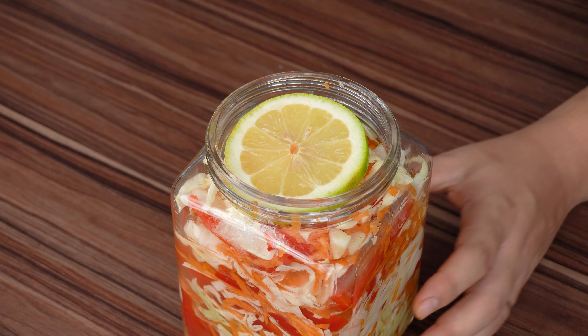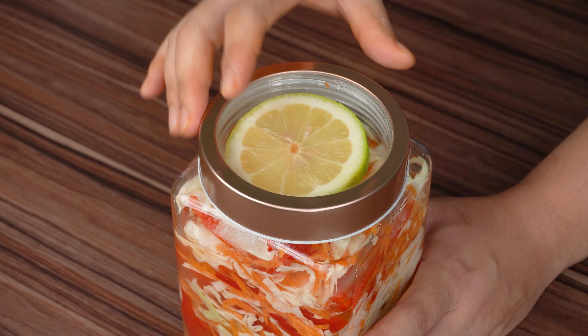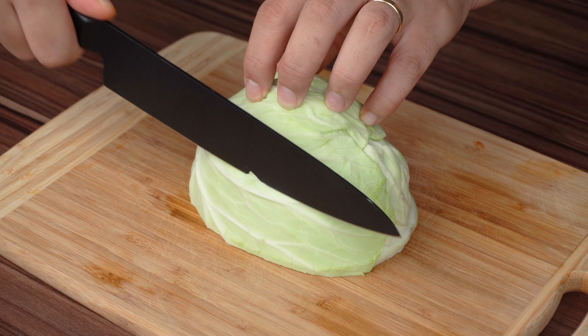I've never had such delicious cabbage before! Chop, mix and eat after 3 days.